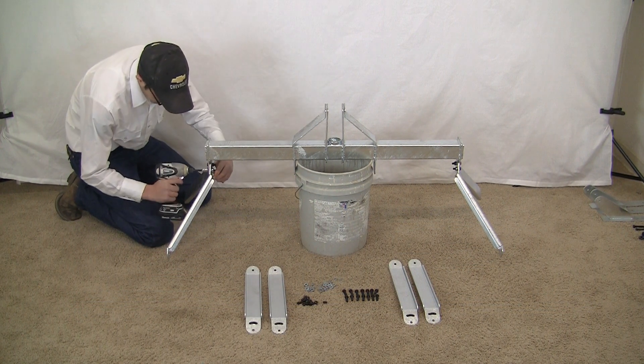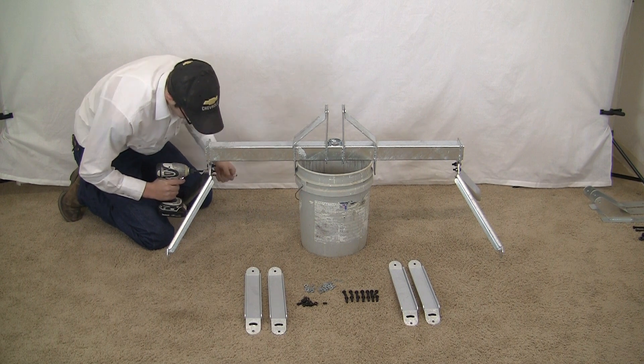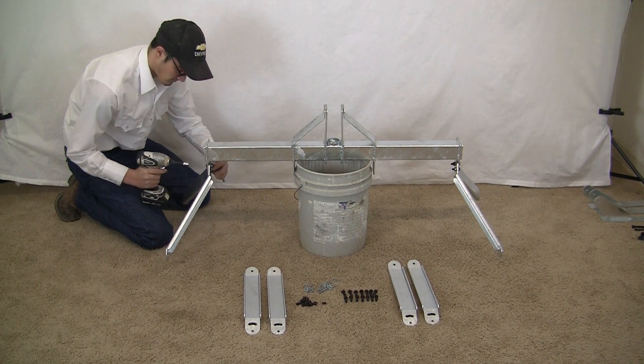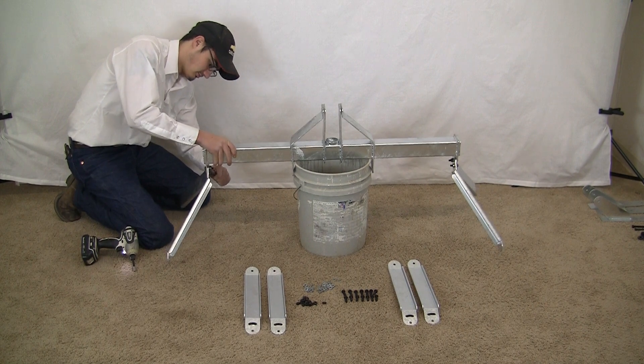First, put the outside legs on. It's a good thing to set the bar on — makes it easy to work. Put the outside legs on first, and then when those are on, we'll take it off the bucket and put the center legs on.